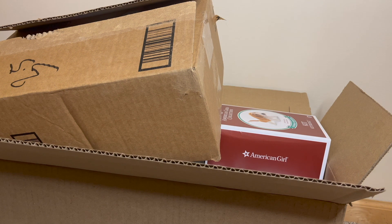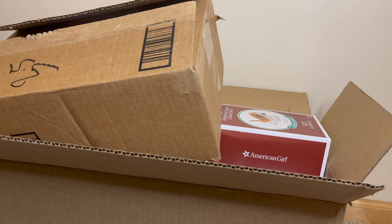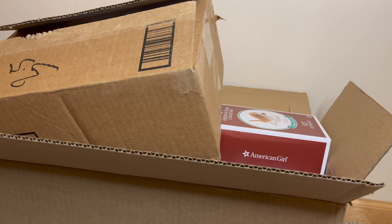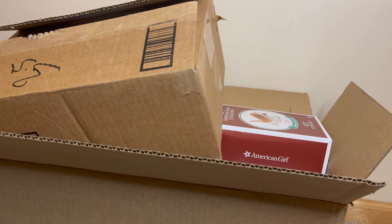Kit is sort of doing the same thing that Molly did with the birthday celebration — her year is 1934 — and so they brought back Kit and her original meet outfit. I've loved Kit for a while; she was the first doll that I got as an adult collector. I have the BeForever Kit, which I'll do some comparisons on in future videos, but I definitely wanted to grab this collection. So let's get started with the retired item.